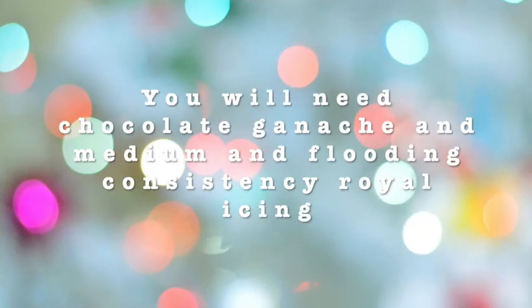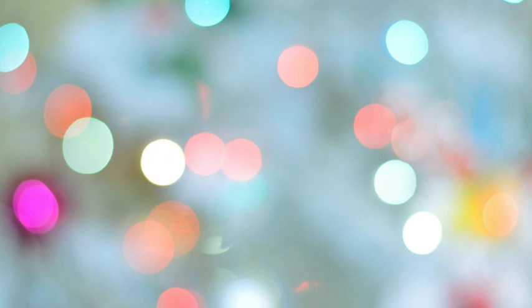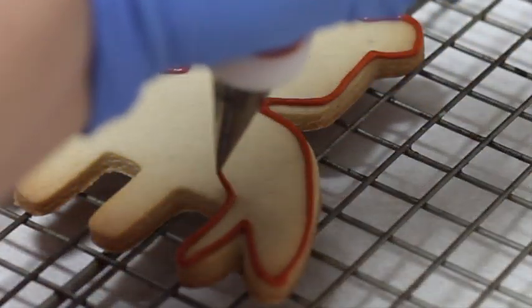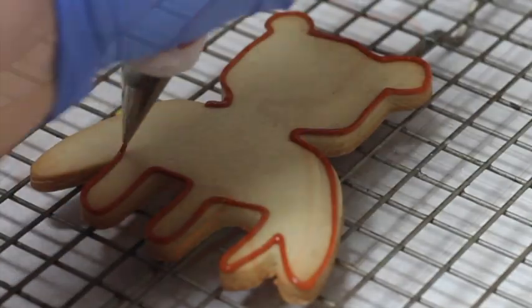To decorate this cookie, I am going to use royal icing and chocolate ganache. Please click the link above to see the recipe for the chocolate ganache. Then I prepared brown medium consistency icing and put it in a decorating bag, and I used decorating tip number 1.5 to outline the cookie.